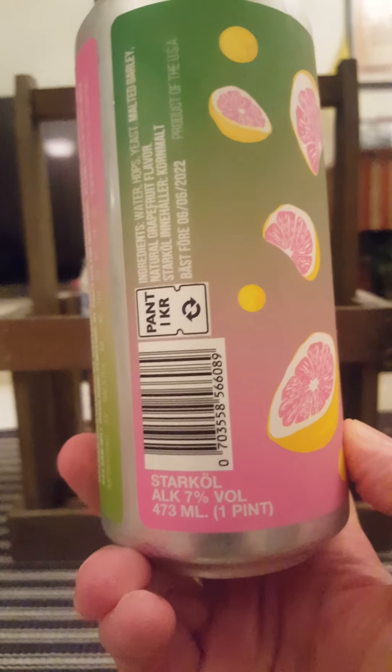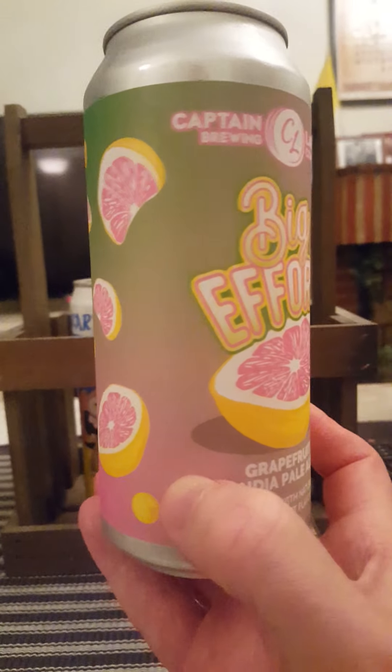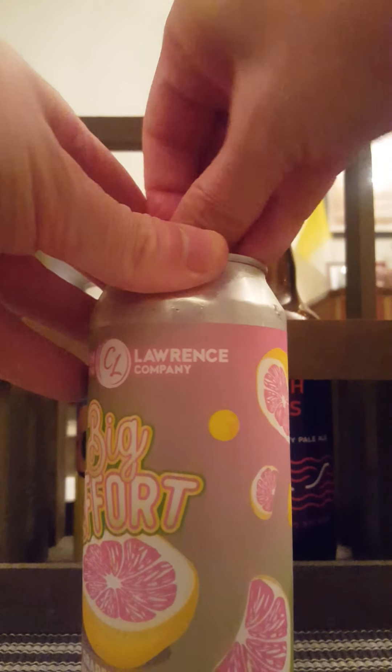Coming in at 7% ABV in a one pint can. There's the artwork — looks kind of nice, doesn't it. Grapefruit. So with that said, let's get that can cracked open and see what Captain Lawrence are offering us.